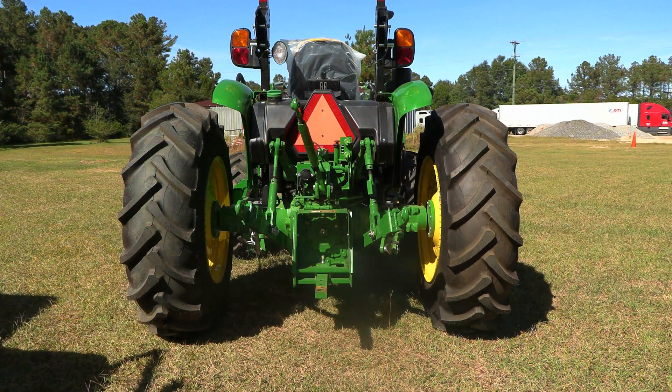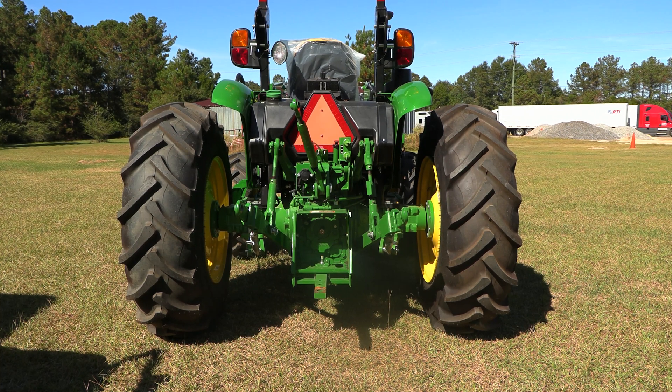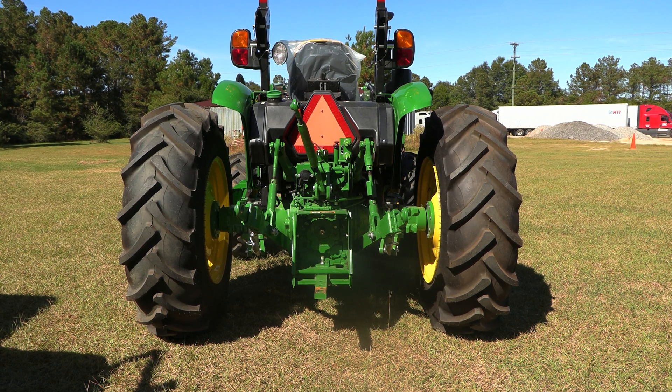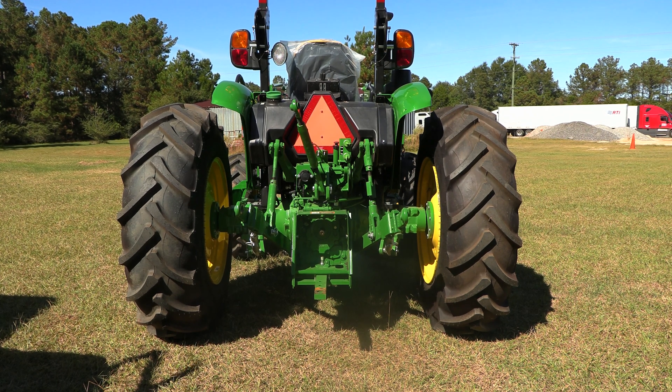As you can see on this 5075E, spacing those tires out really adds to the stability of the machine, especially if you're going to be going on hillsides or any kind of rough, bouncy terrain. That'll really help operator comfort and just make you feel safer.